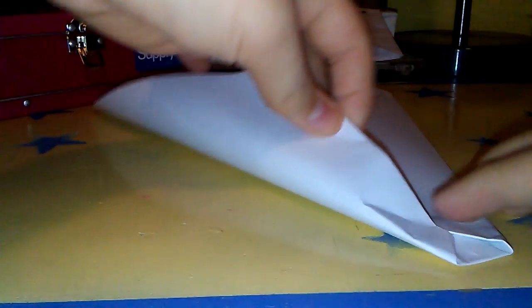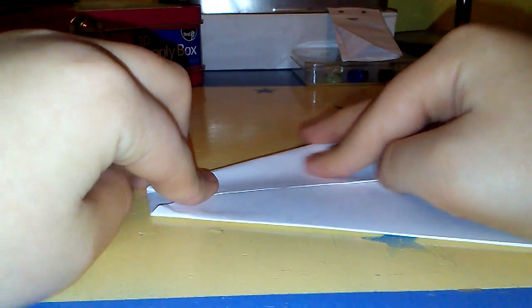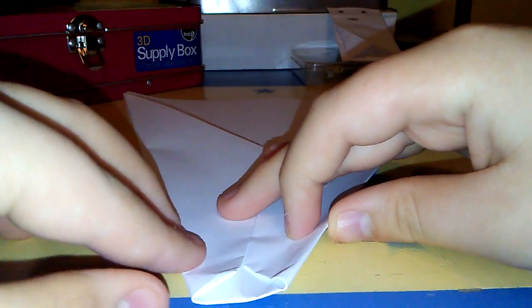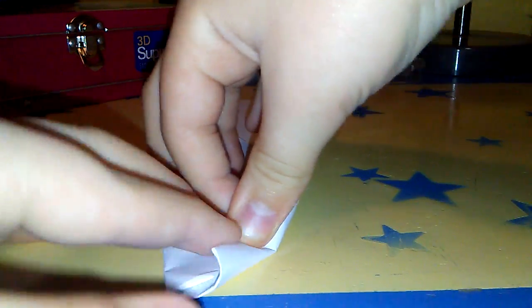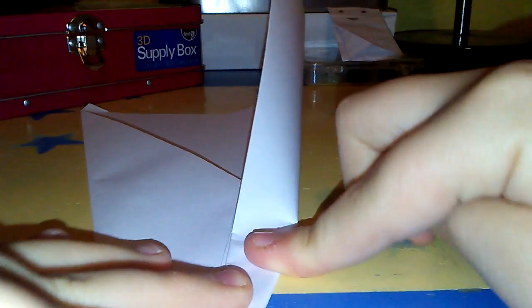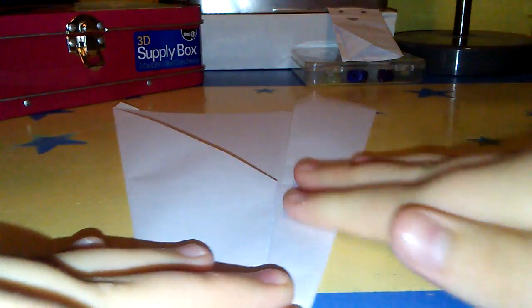Crease it down and adjust it if you need to. Do the same on the other side, making sure they're parallel. Then fold this over so that this line completely covers the other flap, folding it all the way down. Do the same for the other side.